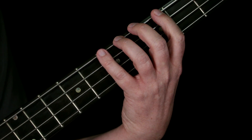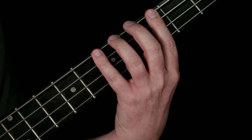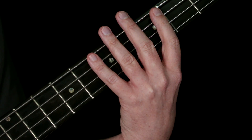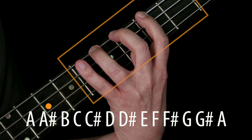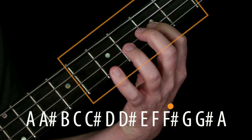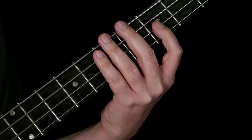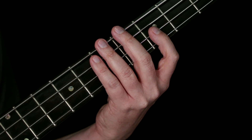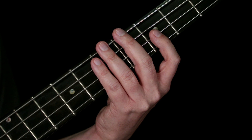To access every note of the musical alphabet in a particular region or position on the fretboard requires a span of five frets. Most bass lines won't use all five of those frets, but some will. So your fingering method needs to account for a five-fret span.